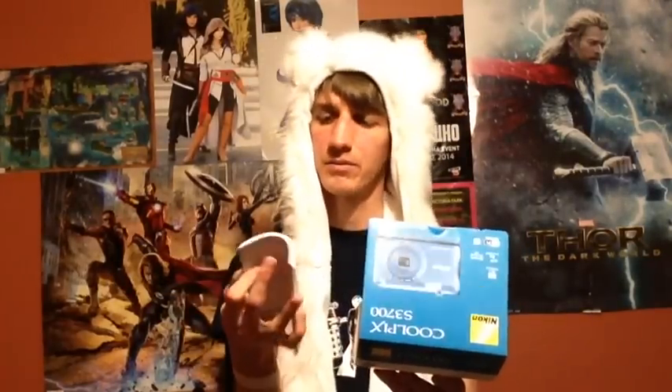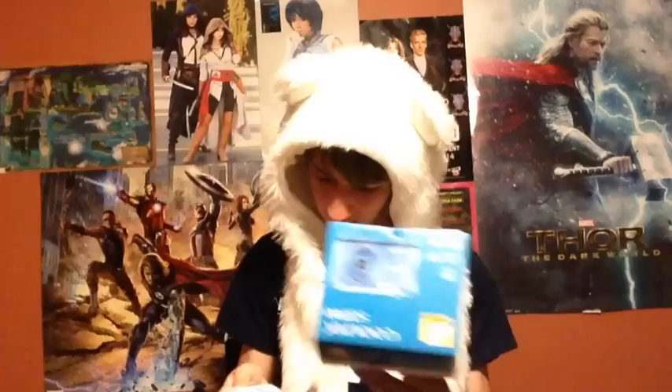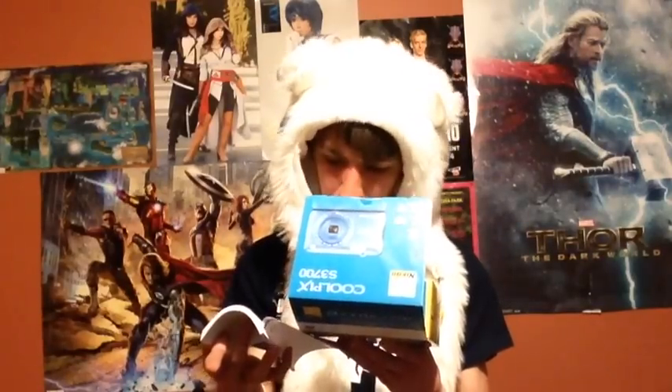Next up is the Coolpix manual, which will come in very handy. Got a quick start guide that will tell me how to set it up, some troubleshooting things, basic shooting, playback menus, and using the Wi-Fi wireless LAN function — so this is going to help me use that.